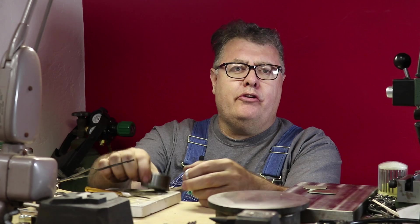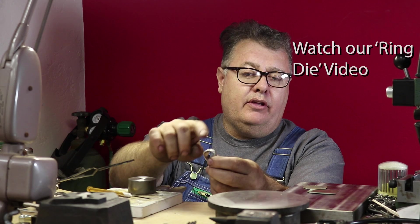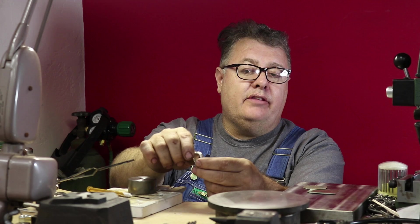Hey everybody, this is Kevin Potter at Potter USA. Today I'm going to show how to put a ring top on a ring. I've made a video earlier on that showed how to take one of our die struck ring blanks and turn it into a ring. This one just happens to be an art nouveau piece from the early 1900s.